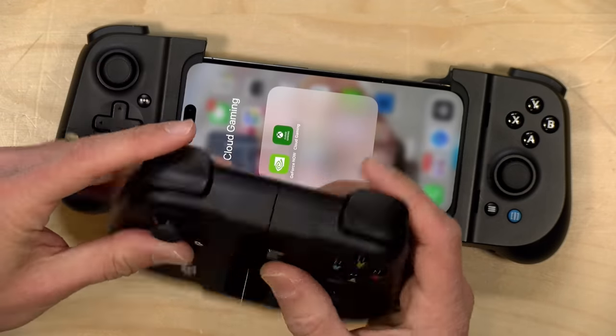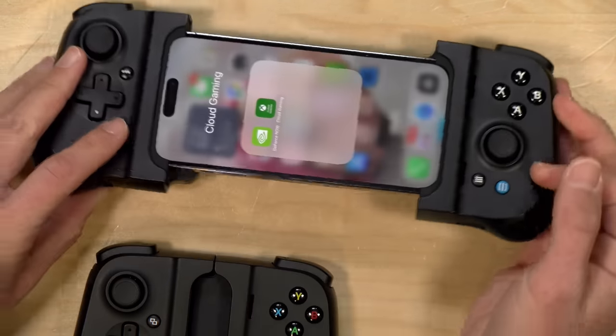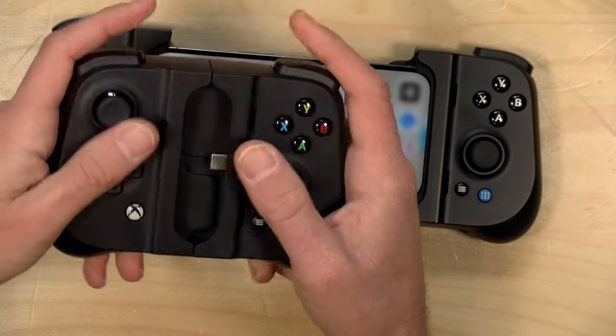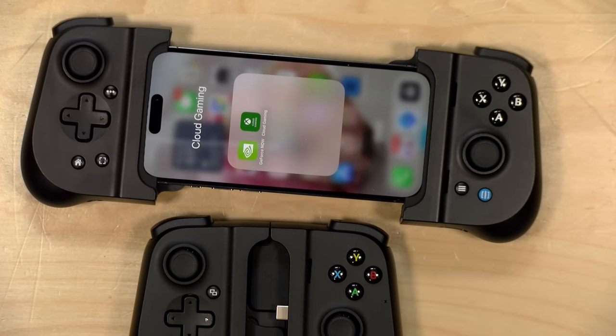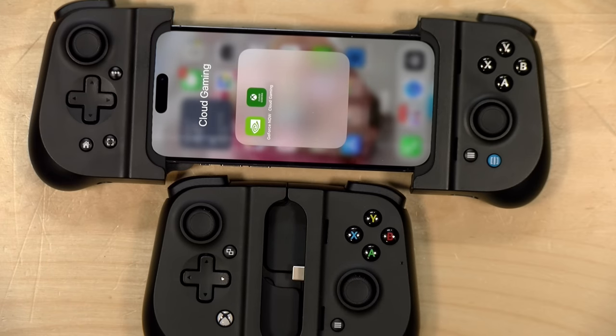Overall, I think they did a nice job with this controller. It's a very nice improvement over the Razer Kishi, especially when it comes to fit. Both of my phones — one with a case and one without — fit very comfortably inside. On the iOS side they even include little rubber pieces for phones without cases at all, so they really thought of everything. The D-pad is not great, but the analog controls are, and if you're doing a lot of cloud gaming or playing games that rely mostly on analog sticks, you're going to be happy with what Gamevice has put together here.